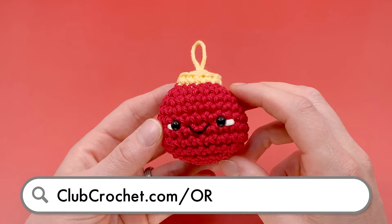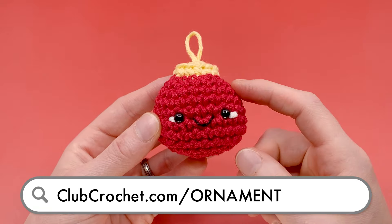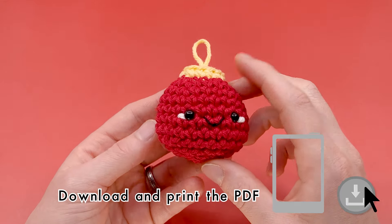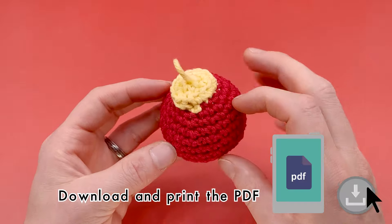To follow along with the written version of this pattern and download the interactive PDF, use the link on screen now, in the description below, or by going to clubcrochet.com/ornament.